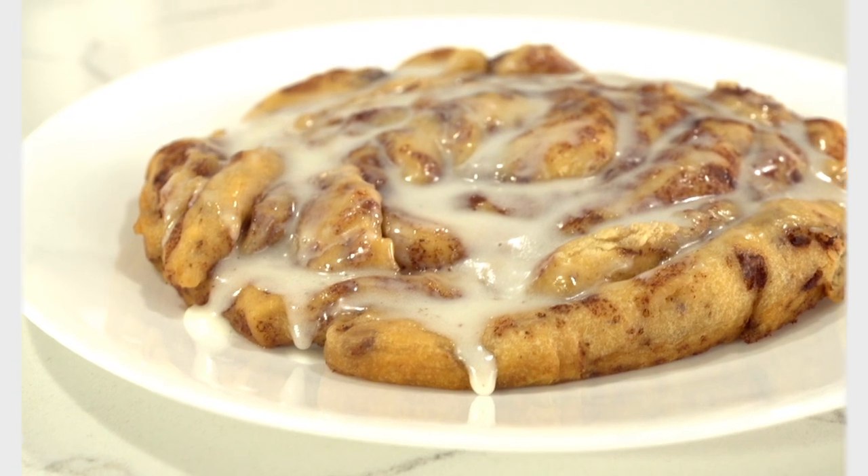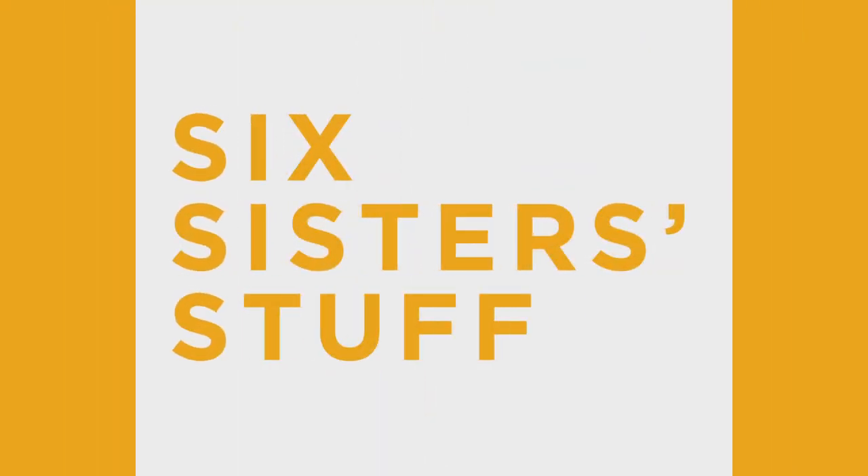Hey guys, welcome back to Six Sisters Stuff. Today I'm sharing with you how to make a giant cinnamon roll in your Instant Pot. My name is Kristen Hills, and every Sunday my sisters and I love sharing Instant Pot recipes. You guys loved how you could proof your cinnamon roll bread in the Instant Pot, so I thought I'd do a little spin on it and actually cook a giant cinnamon roll in your pot. If you guys are ready, let's get cooking.